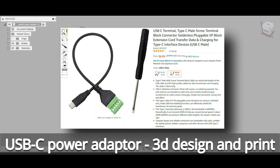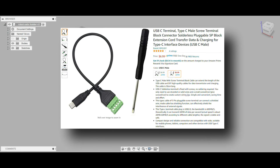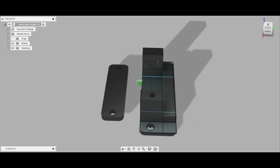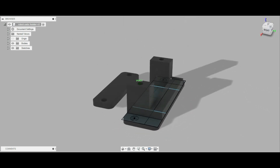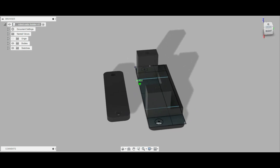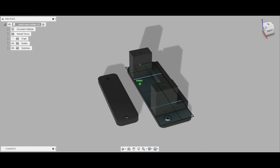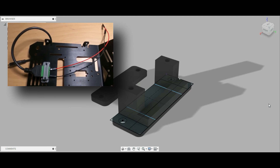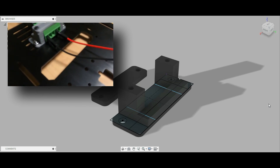I got a USB-C breakout adapter. I need this to power the Raspberry Pi, which uses USB-C, from the 5 volt power supply inside the robot. However, I need a little bracket to hold it onto the top of the robot base, and this is what I designed here. I'll put the plans as a link in the YouTube description. I used Fusion 360 and then printed it out on my 3D printer. It seemed to work okay for holding in the adapter.